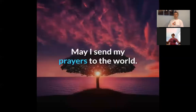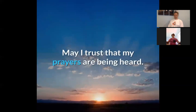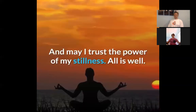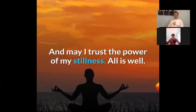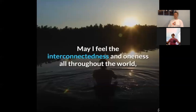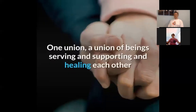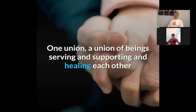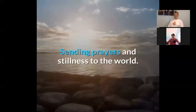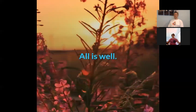May I send my prayers to the world. May I trust that my prayers are being heard. May I trust the power of my intentions, the power of my positive thoughts, and the power of my stillness. All is well. May I feel the interconnectedness and oneness all throughout the world, knowing that we are all together as one — one union, a union of beings serving and supporting and healing each other. Sending thoughts of love to the world, sending prayers and stillness, sending light to the world. All is well.